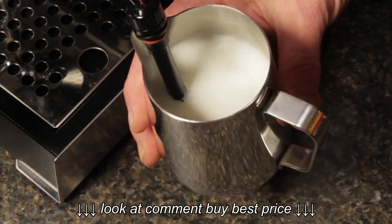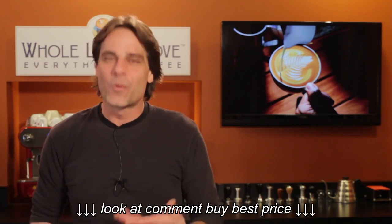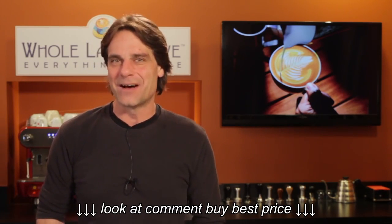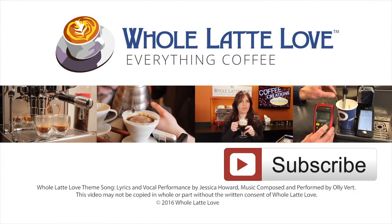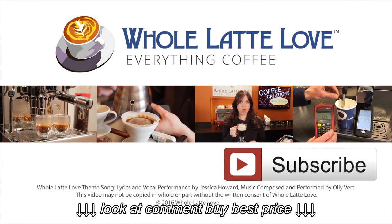Would you like to learn more about espresso and everything coffee? Be sure and subscribe to our channel. I'm Mark — thanks for watching, and I hope you'll come back soon for more of the good stuff on everything coffee, brought to you by the coffee experts at WholeLatteLove.com. Why not subscribe now for easy, free access to more videos on everything coffee?